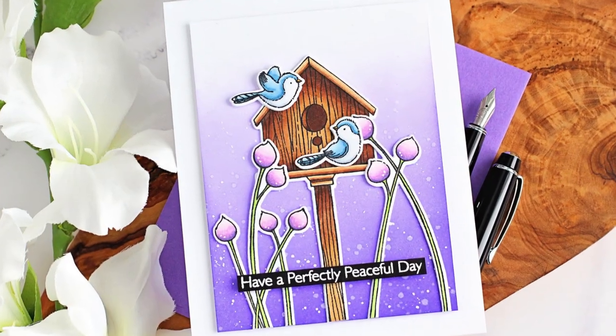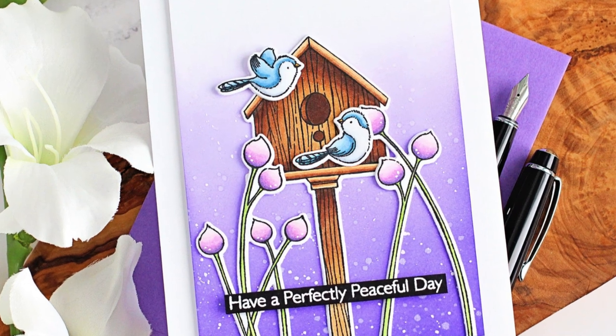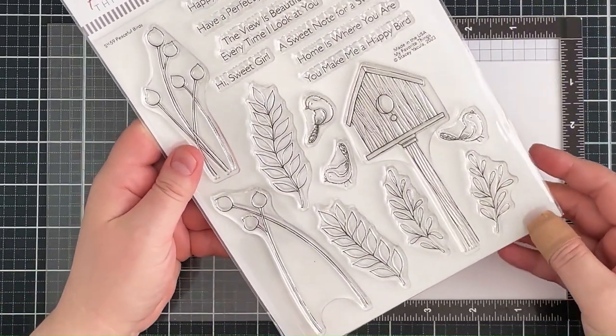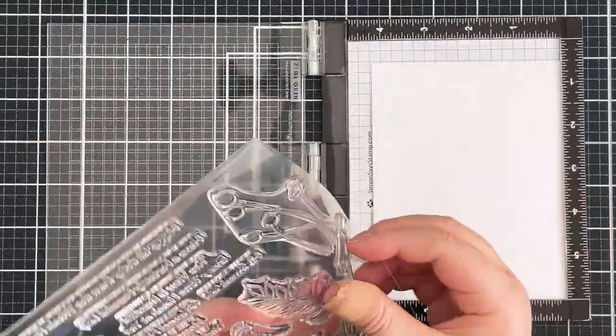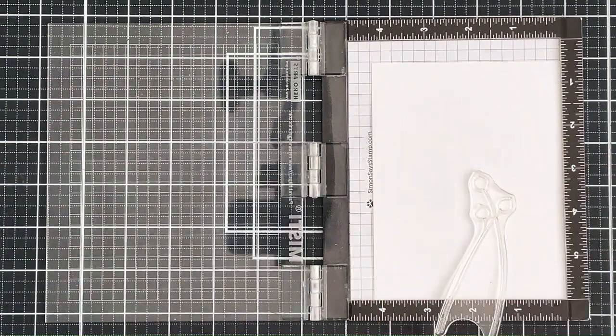Hello, Michelle Short here for My Favorite Things. Today I have a serene scene card to share with you using the Peaceful Bird set. This is the beautiful Peaceful Bird set by Stacy Yakula — it's absolutely beautiful. I'm going to use some of the floral images, the birdhouse, and two of the birds.